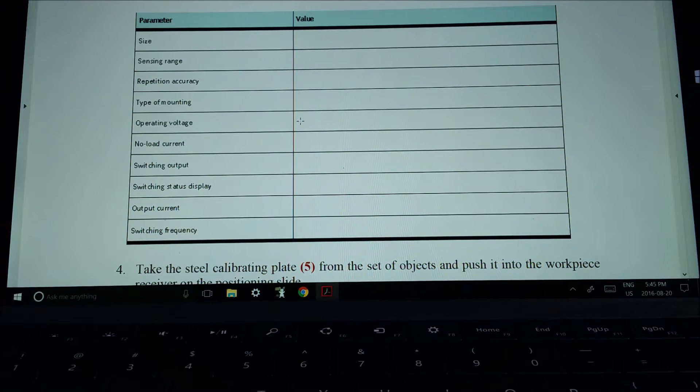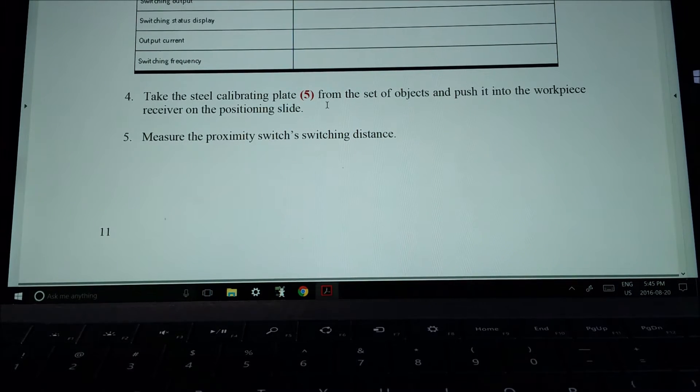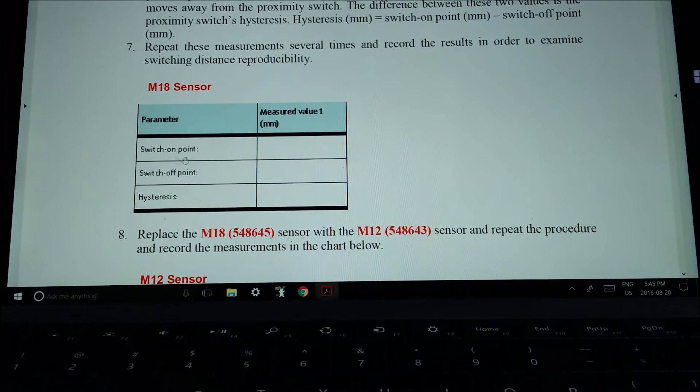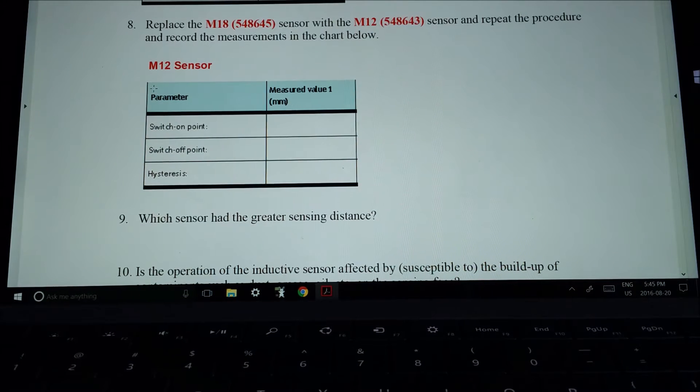We're going to take number five and put it into the mounting position, then fill in the switch-on and switch-off distances. The hysteresis is the difference between where it switched on and where it switched off. First you'll do the M18, next the M12, and then determine which sensor had the greatest sensing distance.